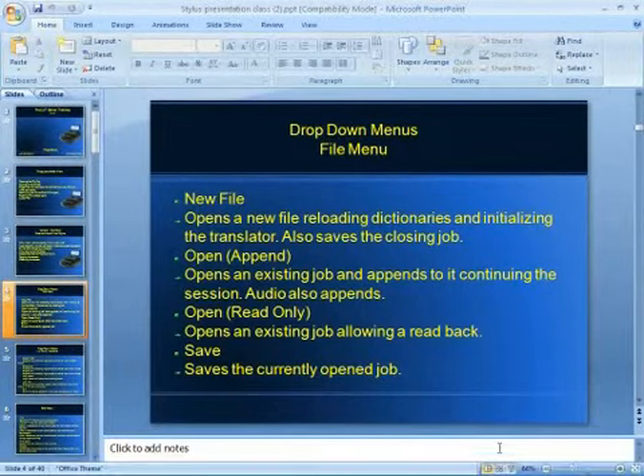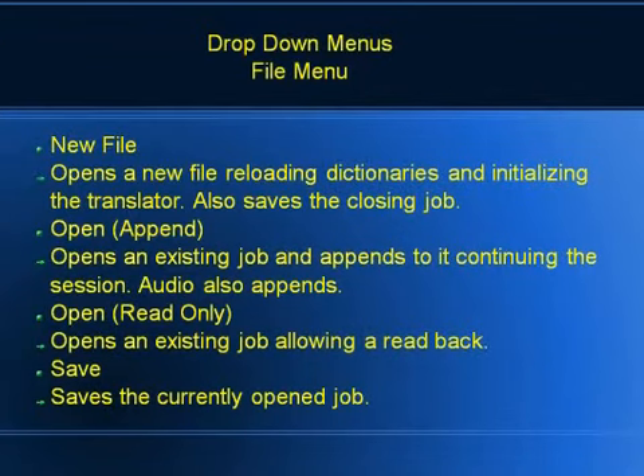In the File menu, the first item is New File. When you click File > New, it's going to close the job that we're in, saving it along with the audio, and automatically open a new job, reinitialize the dictionaries, and reinitialize the translator. That's a really quick way — you don't have to turn off the writer and turn it back on to start a new job. The next thing down is File Open/Append, which means you can go back to an existing job on the writer, open it up, write to it, and append audio to it so you can continue a previous session.